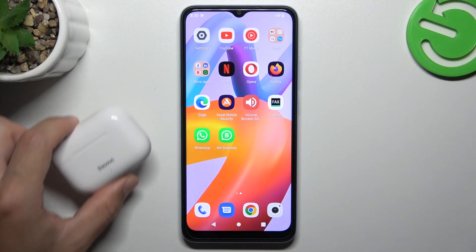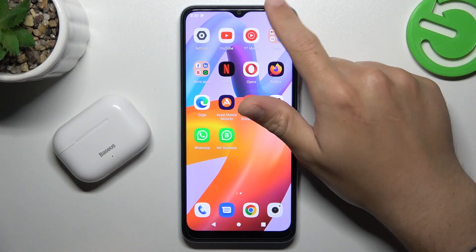Hi guys, and welcome to our channel. Today I'm going to show you a few tips to follow if you cannot find your Bluetooth accessory on the Xiaomi Redmi A2.